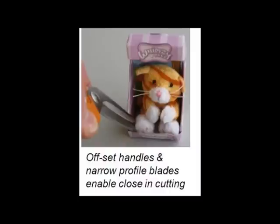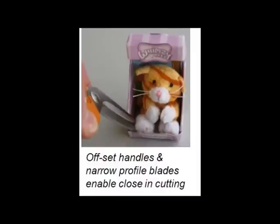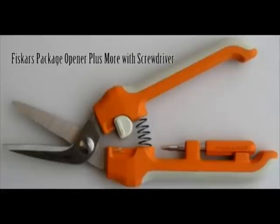The offset design and narrow blades make it great for getting in behind toys so you do not damage them. This is another great product from Fiskars. Thanks for watching.